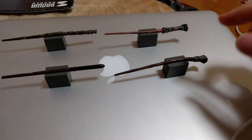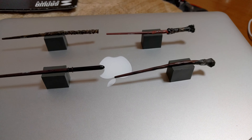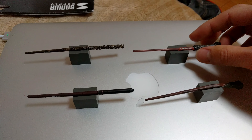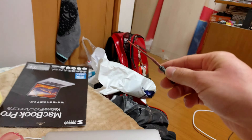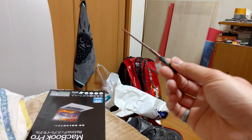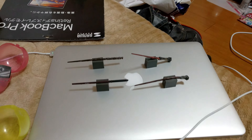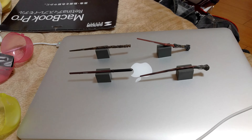By the way, just for your info, each one was 300 yen, which is about three dollars. These are really tiny — I don't think I can do any spell with this. Expecto Patronum! Yeah, it didn't work. Anyways, so that's that. Thanks for watching, I hope you guys enjoyed it. Bye!